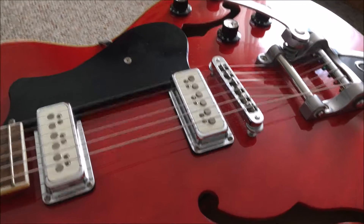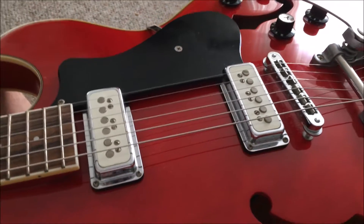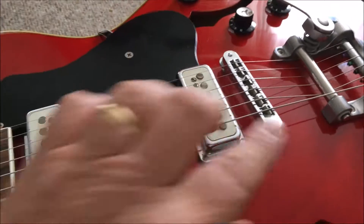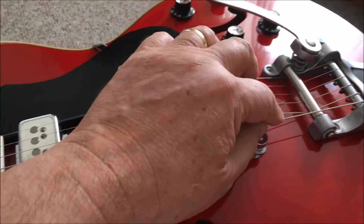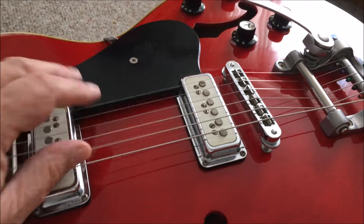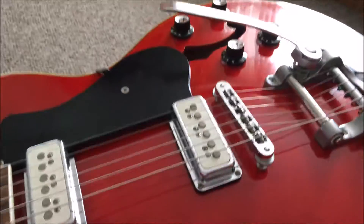I just watched Scott Grove's video about break angles on different guitars being a fallacy, so I'm going to put it to the test. I already changed one string, but I'm going to take all the strings and have them go over the break angle bar on my DeArmond Starfire Special. Let's see if my tuning problems go away.